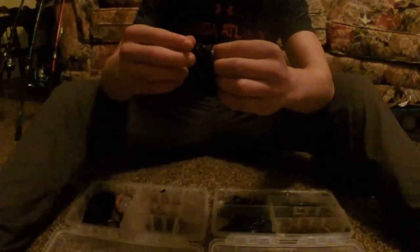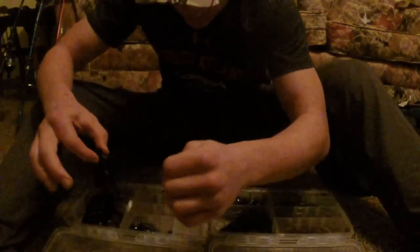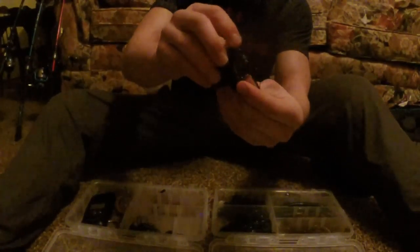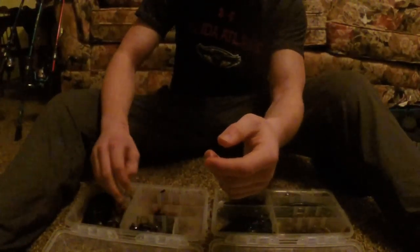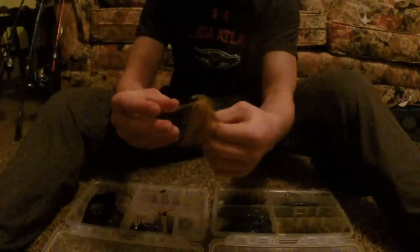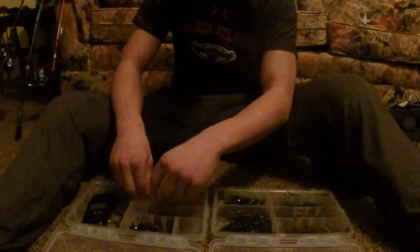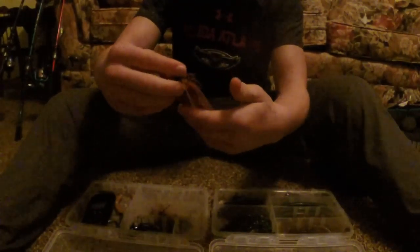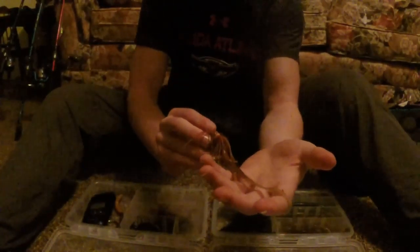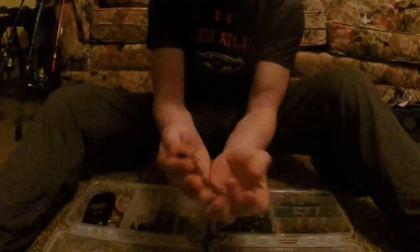Now we're going to move on to the chatterbait. Here's the chatterbait — blue and black chatterbait with a trailer, dark green trailer. Got the red and black — red and black jig, it is a skipping jig with a little tailwind on the back, that looks sweet. Got the light brown tailwind thing, this is a smaller jig, I think it is a quarter ounce — more of a football jig, going to be for heavy, thick stuff. Now this is kind of a long shot — a six inch lizard with a brown and light brown football jig. I don't know really if this is going to work, but I do have faith in it.